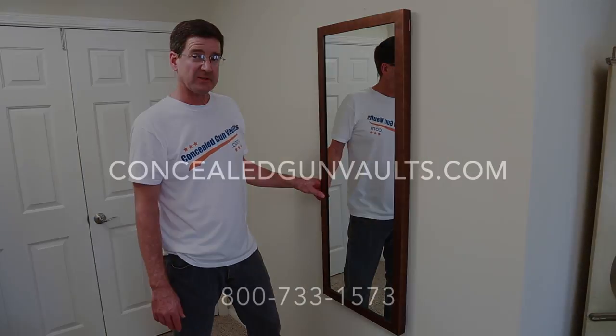Check this and our other products out at ConcealedGunVaults.com or give us a call at 800-733-1573.